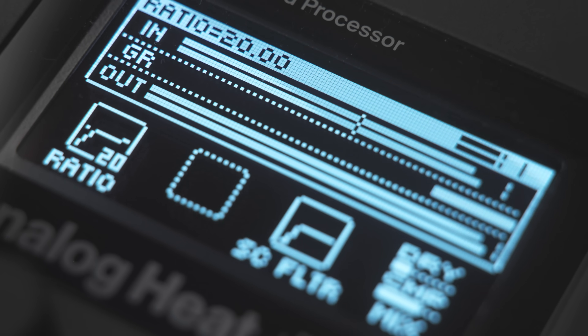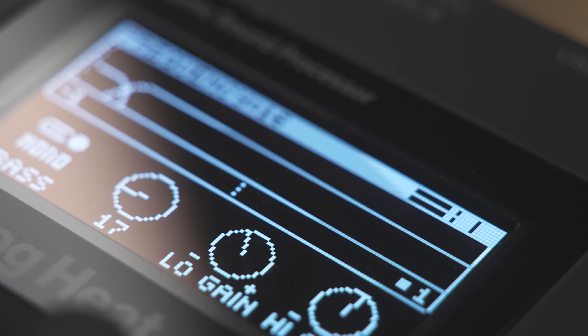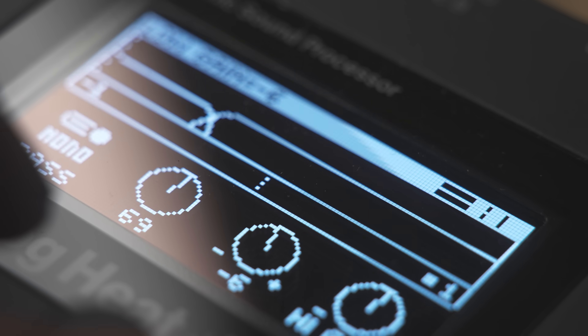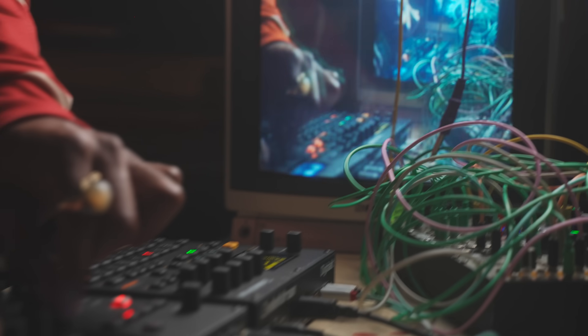Let the compressor control the dynamic range of your signal, while the bass focus nails the stereo feel to mono at the chosen crossover point, allowing you to get that fat and focused low-end.